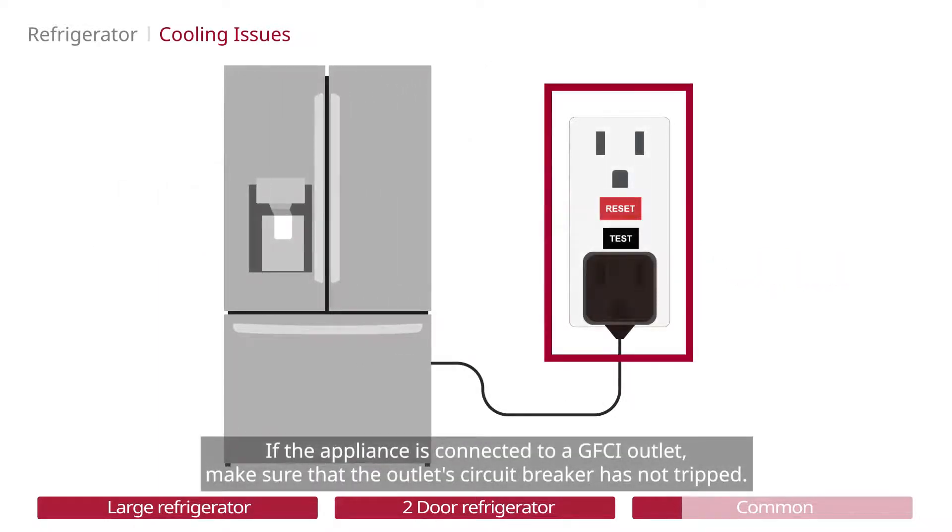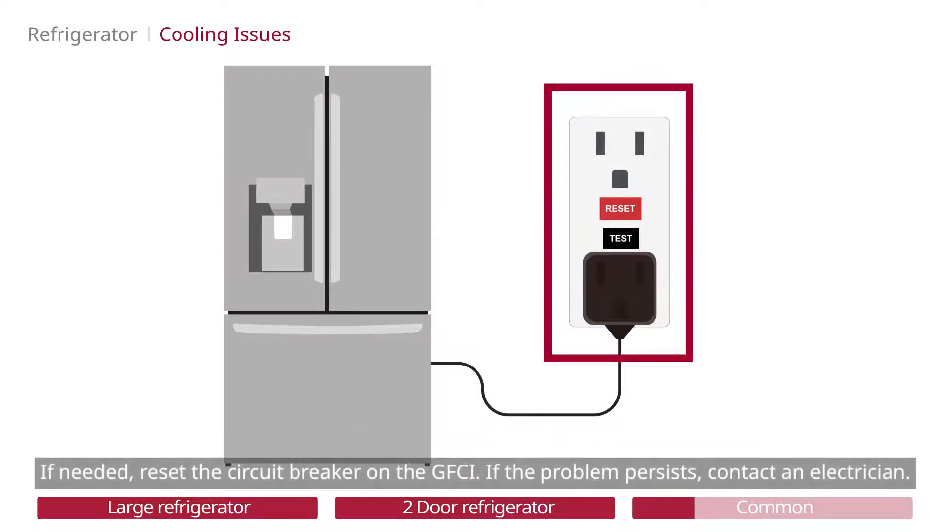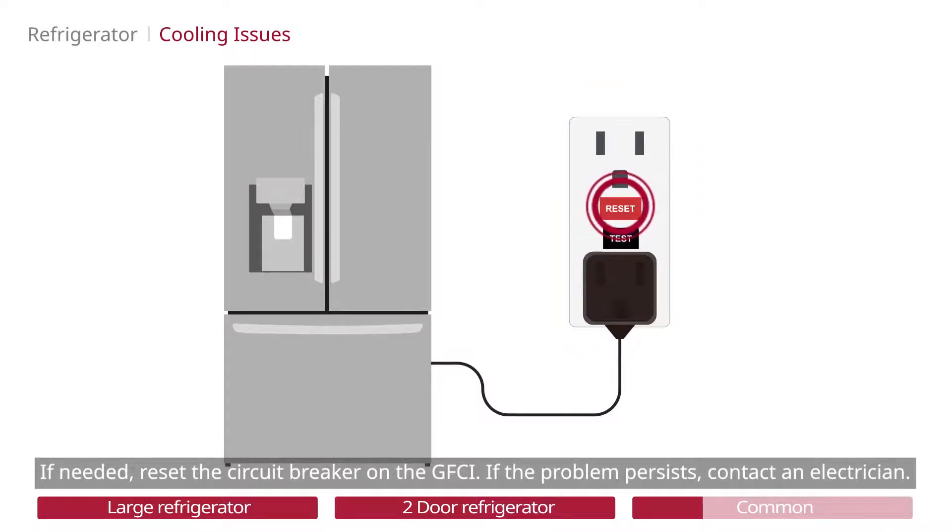If the appliance is connected to a GFCI outlet, make sure that the outlet circuit breaker has not tripped. If needed, reset the circuit breaker on the GFCI. If the problem persists, contact an electrician.